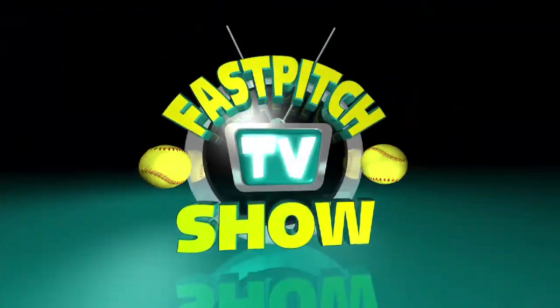This show is a member of the Fast Pitch TV Network.